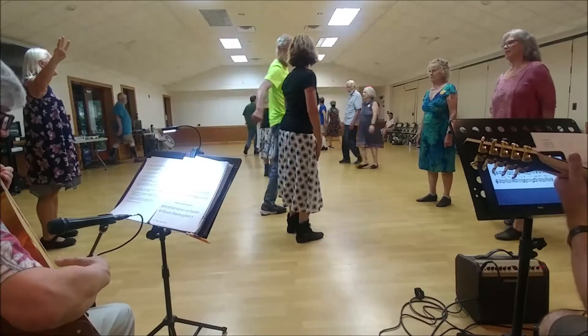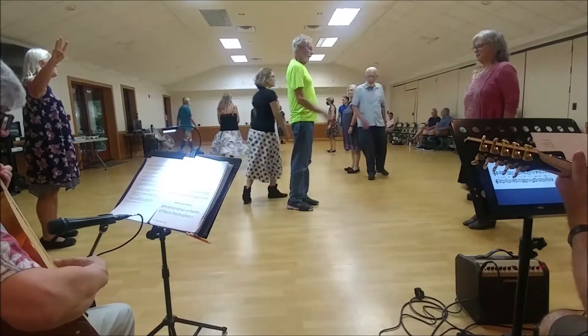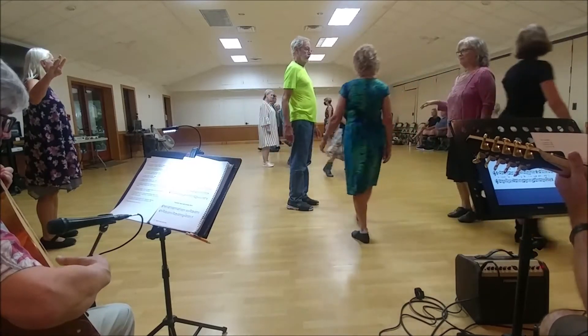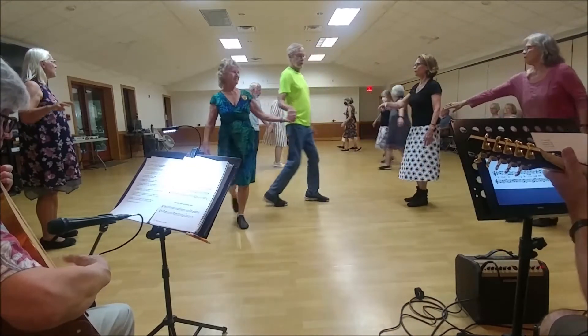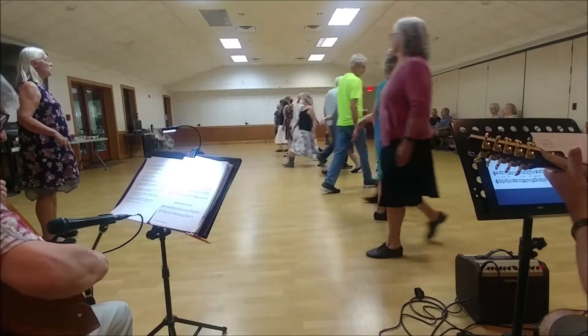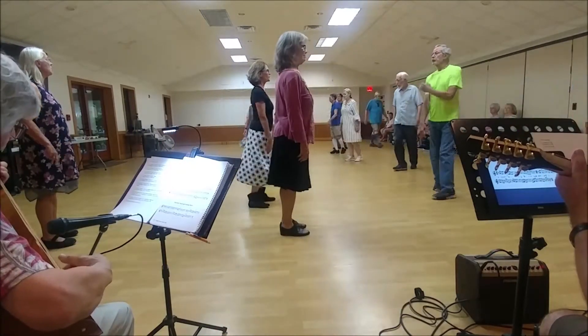Second corner is cast wide, cast in the middle, go around one, with neighbor, fall back, come forward, cast, turn in, four changes, now hands.